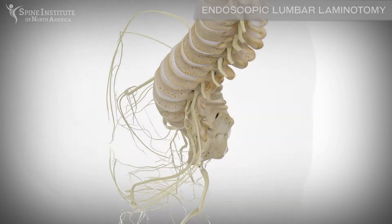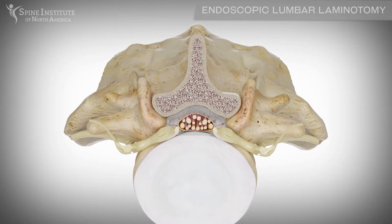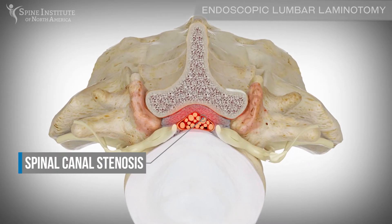An endoscopic lumbar laminotomy can alleviate back pain through a minimally invasive approach by relieving pressure on the spinal cord and nerves.